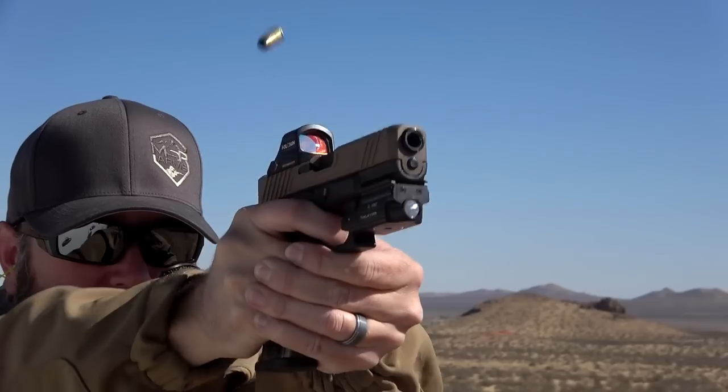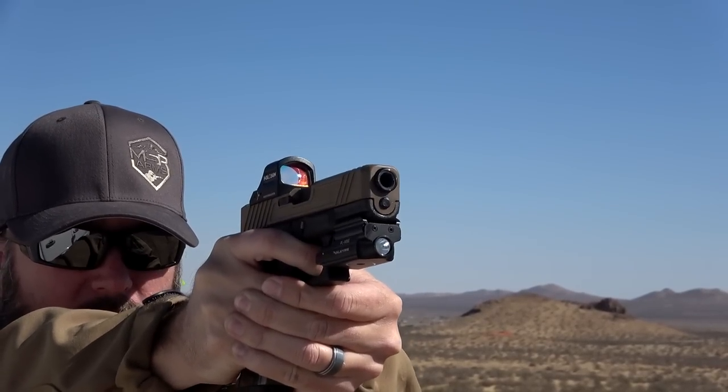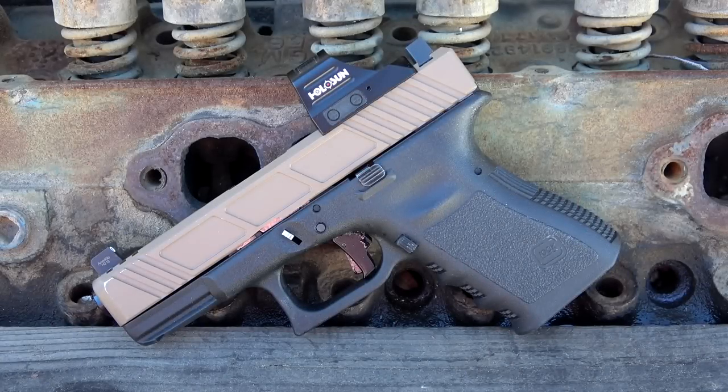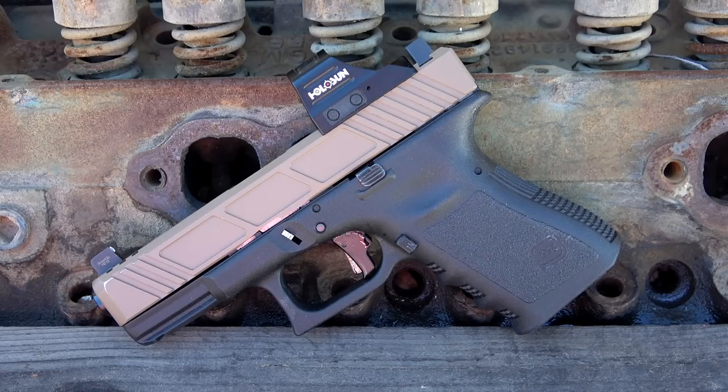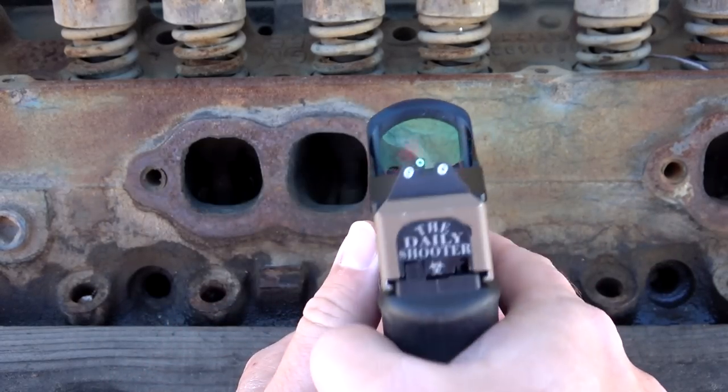Now that we've got the tech specs out of the way and talked about the features, let me give you guys my personal experience with this — because honestly, it probably is going to end up being my favorite red dot of the year. Unless something absolutely incredible comes out down the road, I don't see anything getting me more excited than this optic, because there are just so many features packed into this little thing. Holosun has really come a long way. I've been using Holosun optics since 2014. The first one I bought was the HS403A, then the 503G, the 503GU, the 515C, the 510C, and now the 507C.